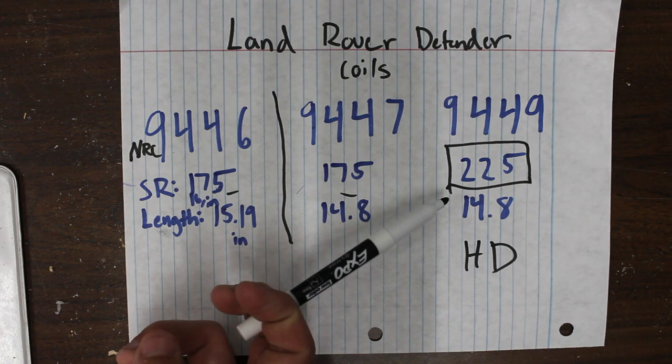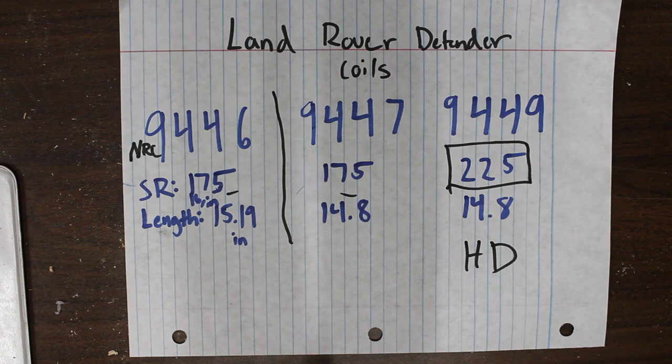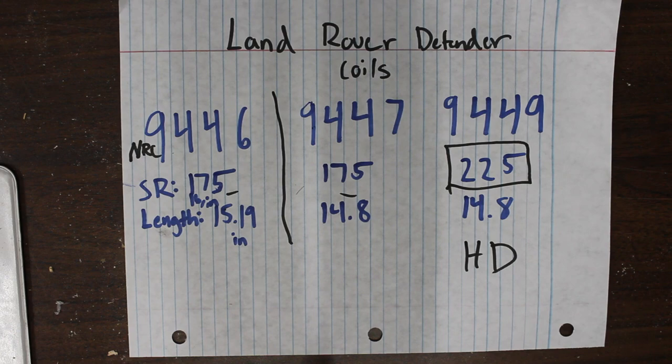If you keep a lot of weight in the rear, generally the 9449 is the most common option. I'm not sure at what weight threshold the 9449 starts to look like a 9446, or at what point that ever happens. There's about a 0.4 inch difference in extended length between them — but those are the differences between your coil part numbers.